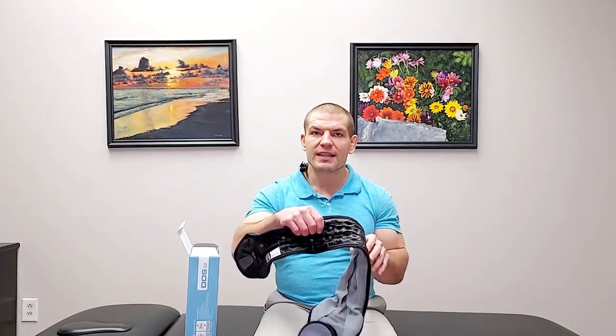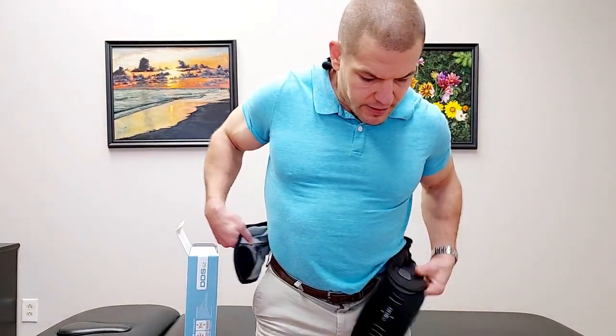Let's open the box up and see what's inside. First you have the brace itself. You'll notice it's a little wrinkled — that's because it's deflated right now. Looking at the other side, you can see there are air columns built in. Those air columns are going to inflate after we put the brace on. There's a little valve on the brace, and you want to make sure that valve is pointing upwards before putting it on.